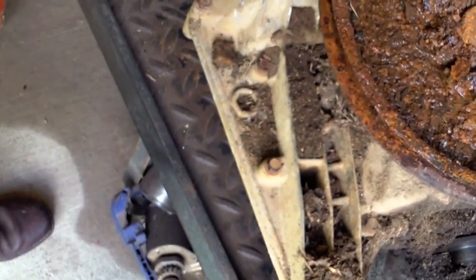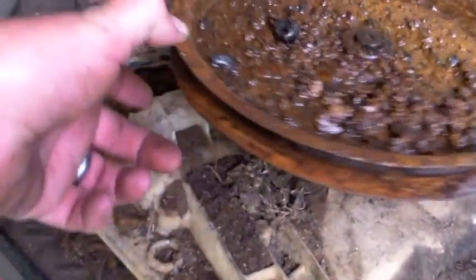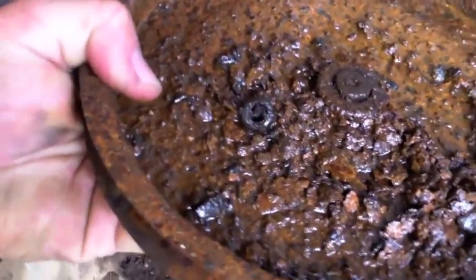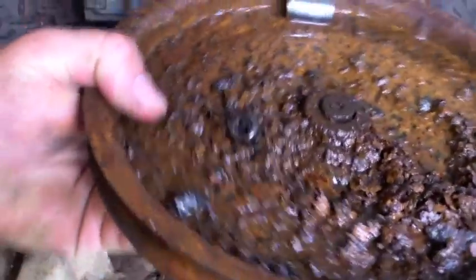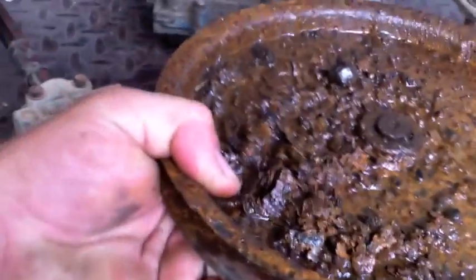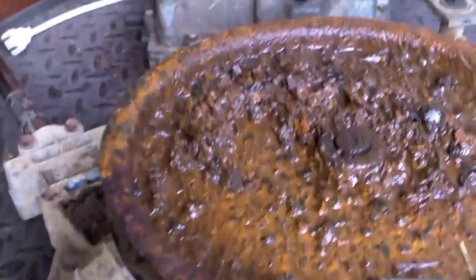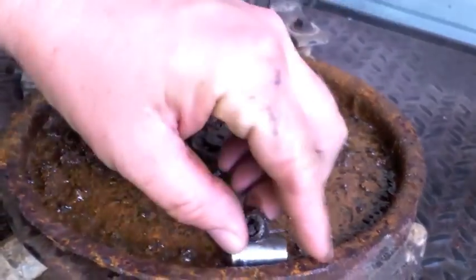It looks like we're getting lucky. I used PB Blaster, hadn't even applied the heat yet, let it soak for a few minutes, tapped it, and I appear to have broken where it had been rust-welded. Now I'm just going to work it — lubricate it, tap it up, tap it down. Need to be gentle; I don't want to break the input shaft. I have done that before and then you've got to crack it open, which kind of defeats the purpose. So we're going to do the kinder, gentler approach.